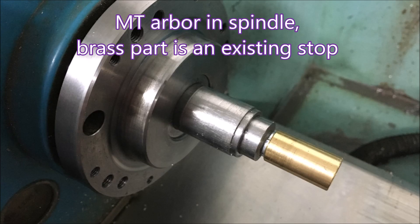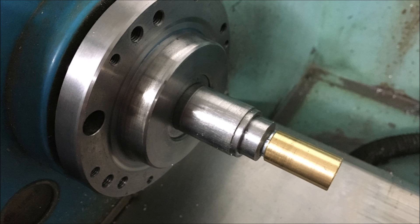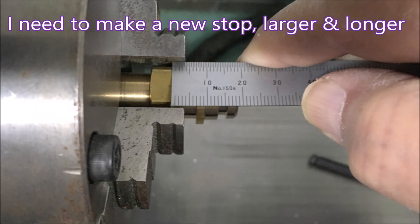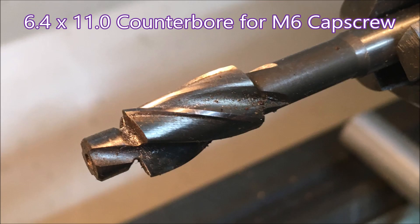There I've got a stop in the spindle - it's just a Morse taper arbor with a stop on the end. But the existing one was too small in both diameter and in length, so I decided to make another one. It just needed about four or five millimeters added to it to give it the right length.